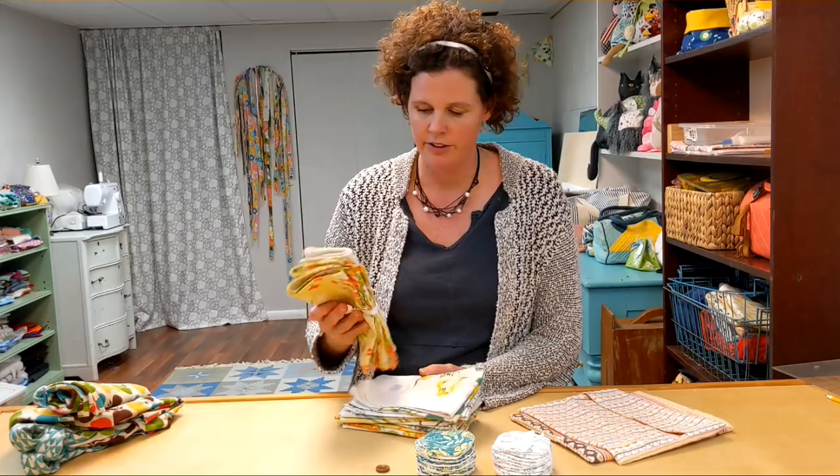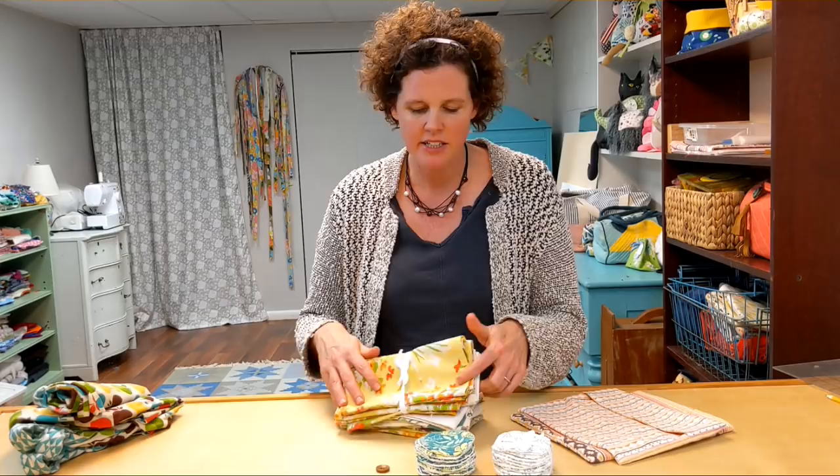My first idea is my everyday cloth napkins. I've been using these for years. For my own family I have about 24 of them that we just keep in rotation all the time. I don't use fancy fabric — in fact, this set right here is from vintage sheets. But I just have a mixture and this is what we eat with every day.